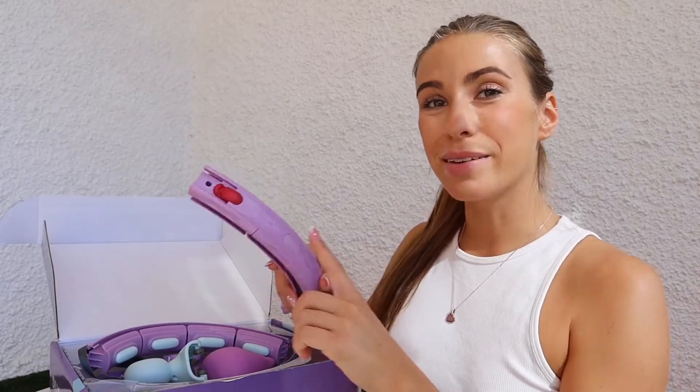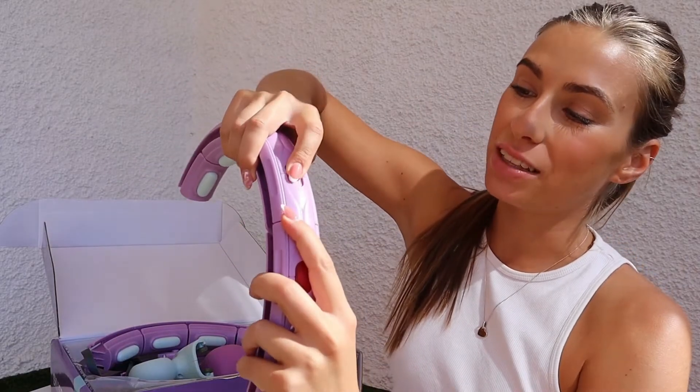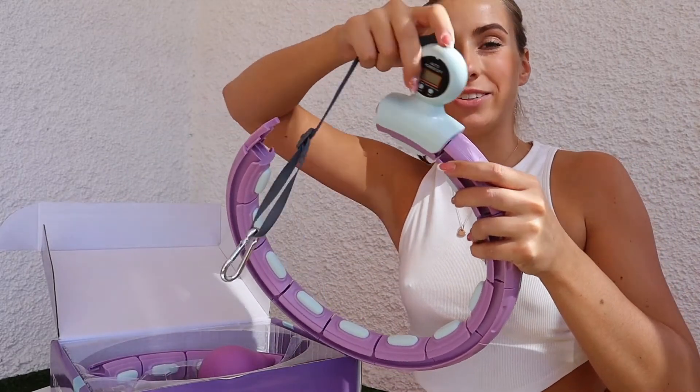To connect more links, simply put the connector at the top and then slide in the link just at the bottom. Once you have built your smart hula hoop, it's time to put in the digital counter.